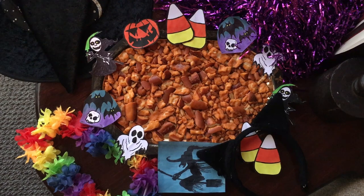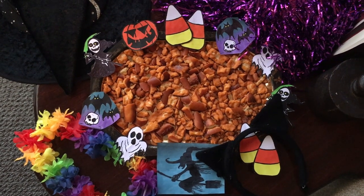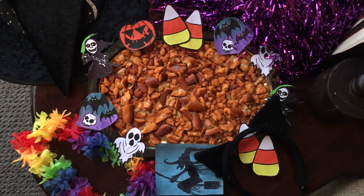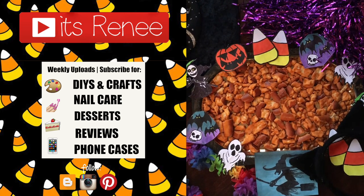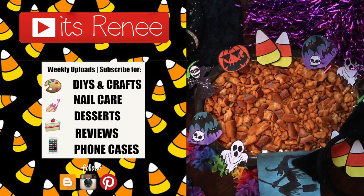Happy Halloween! If you celebrated, have fun and be safe. Hopefully this was helpful — if so, let me know down below, give this a thumbs up, and feel free to share. Before you go, make sure you subscribe for more. Thank you so much for watching — I'll catch you later, take care, bye!